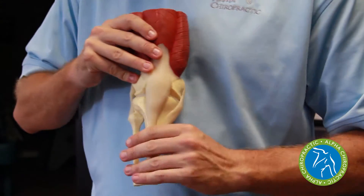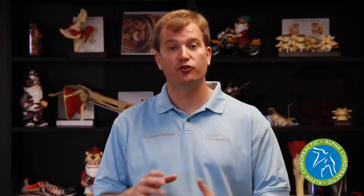Instead, they squat a little bit and then hinge at the low back. That hinging motion puts excessive strain on the low back, and these people also tend to internally rotate that knee, so they're causing a twisting or strain to it.